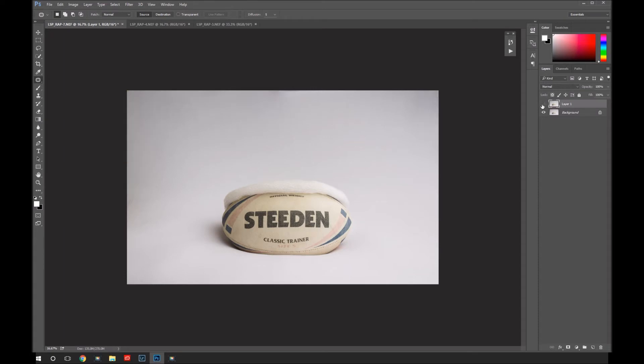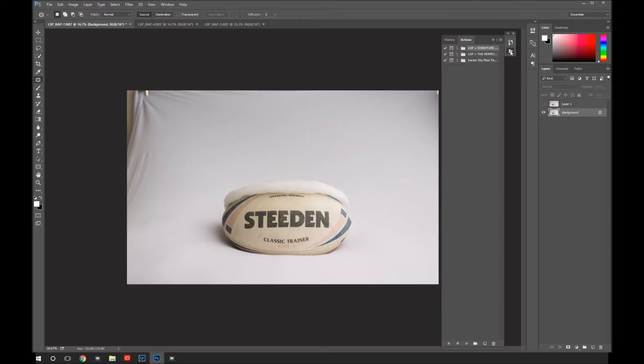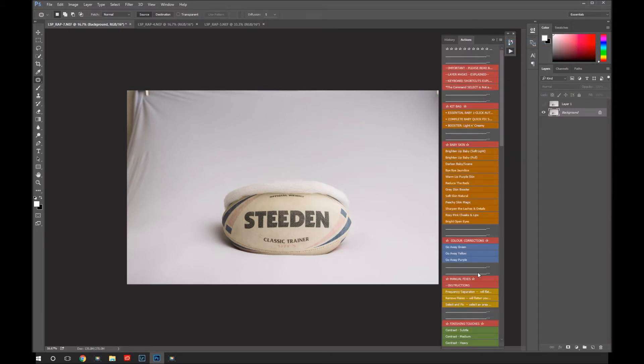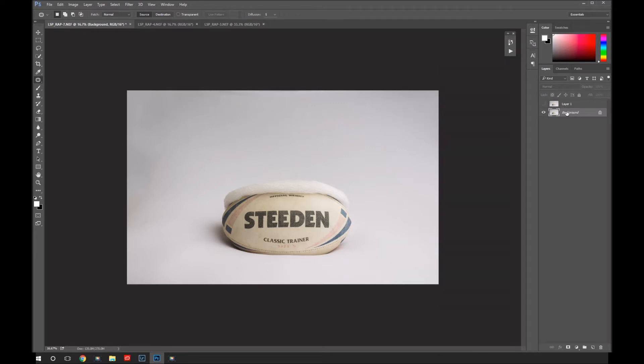If you have the newborn actions — the LSP signature newborn collection — you can do this using the select and fix action, which is really, really cool. So you get your patch tool, draw around the area, and select and fix it. You can hold Shift to make a couple of selections, then select and fix. It will automatically fix the background for you. So let's flatten that one down and work on the baby.